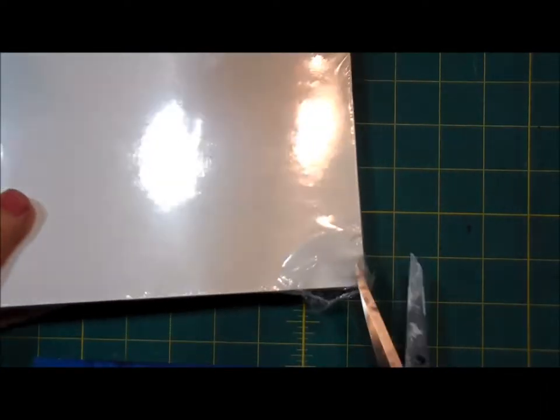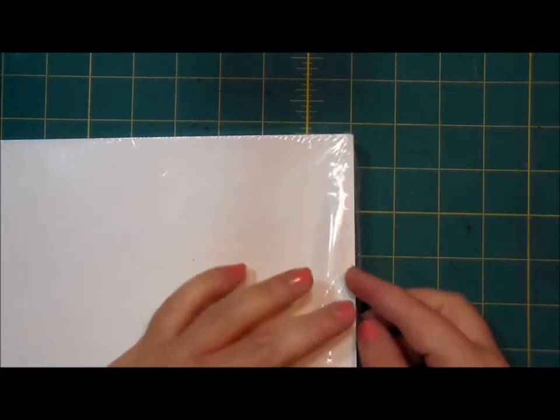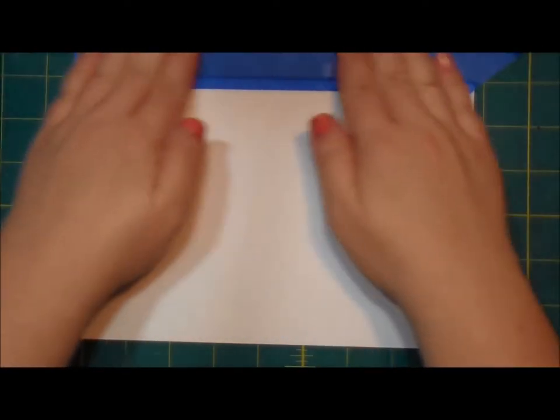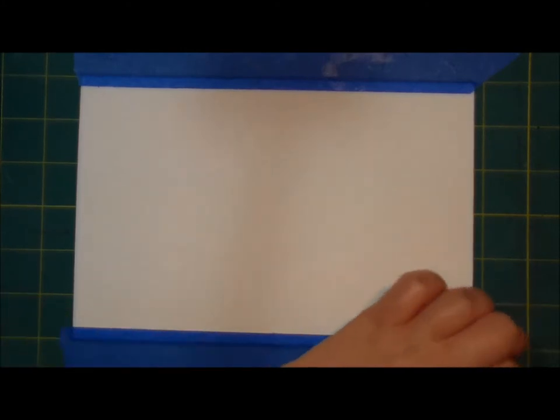I'm going to set it up like this, but I may have scored the paper a little with the scissors, so let's just use this as our practice piece. It is square — that's important. I hate it when I get paper that isn't square. I'm going to tape it down. Buckling doesn't bother me; it's 140 pound paper, it's going to buckle pretty much no matter what.